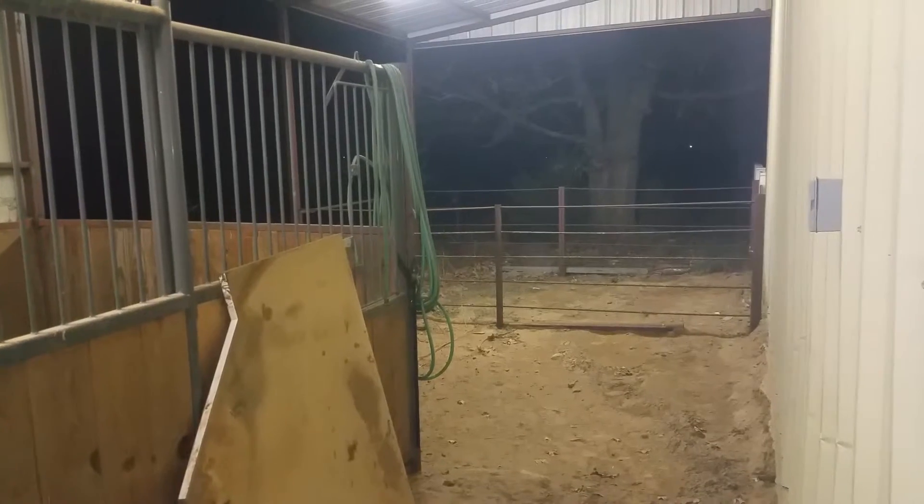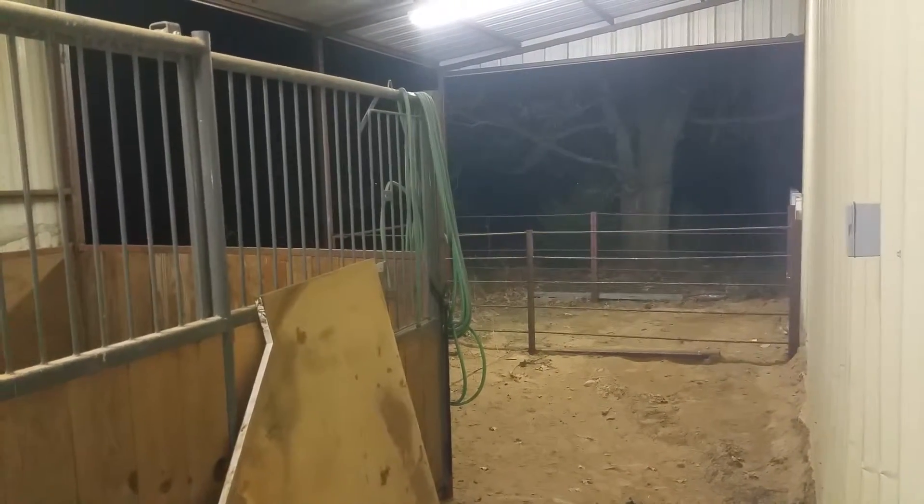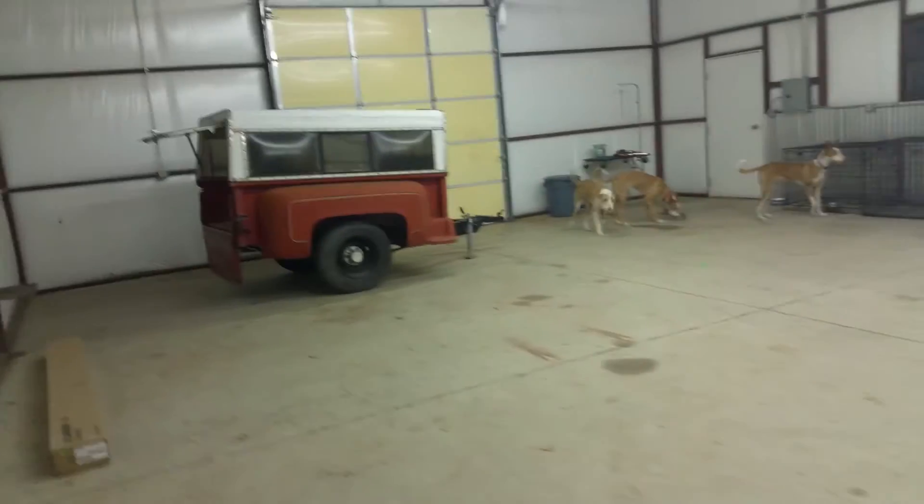On the other side of this catch pin is where we're going to put our chicken coop. The chickens will have that nice big shade tree out there and a big huge area to hang out in. So that's our awesomeness here.